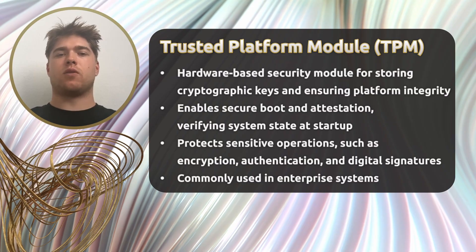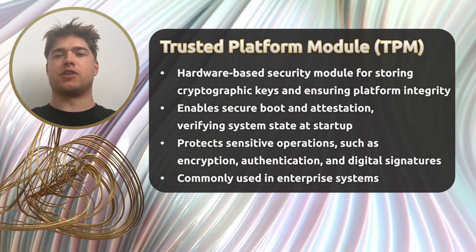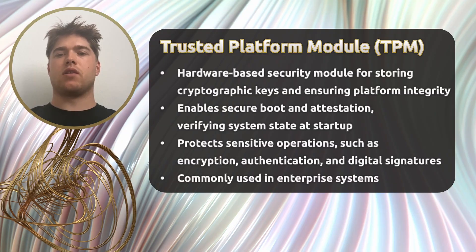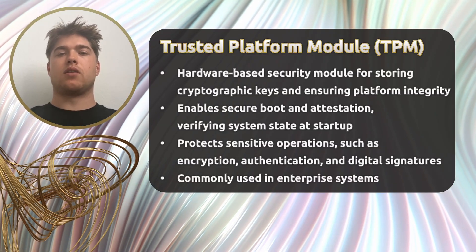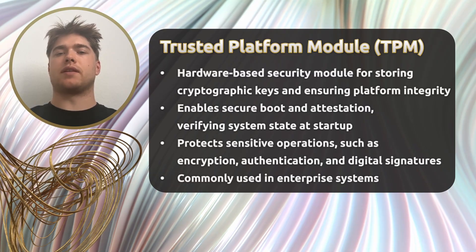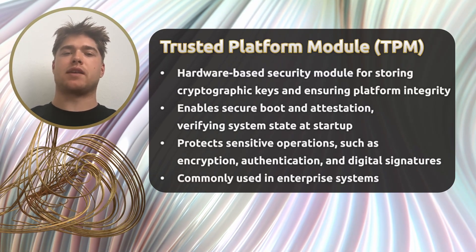A Trusted Platform Module, or TPM, is a dedicated hardware-based security chip that's integrated into modern computer platforms. Its main purpose is to securely store cryptographic keys and perform cryptographic operations, completely isolated from the system's main memory. This isolation is key because it means even if the operating system is compromised, the secrets inside the TPM remain secure.